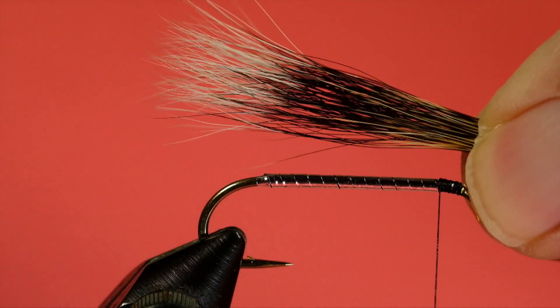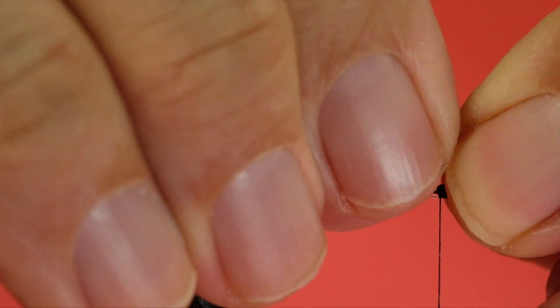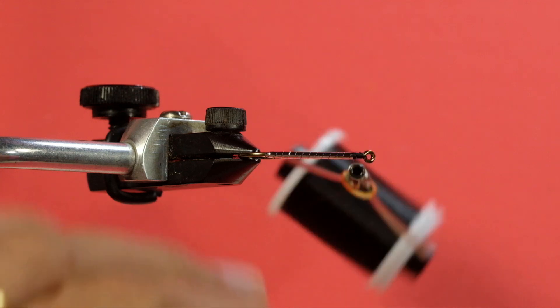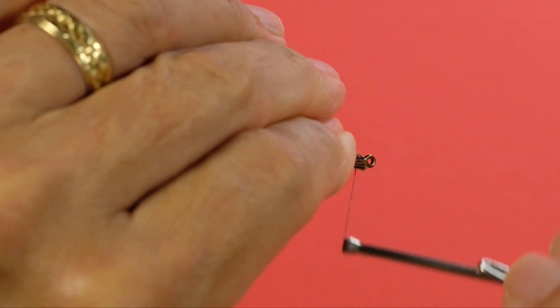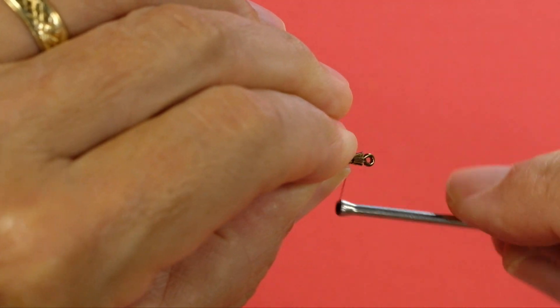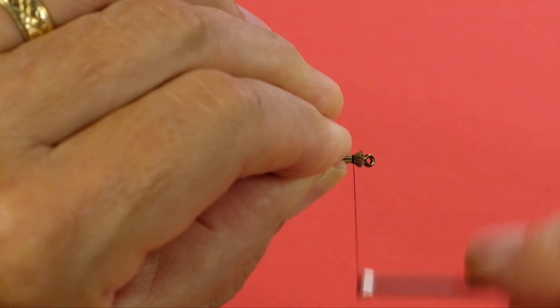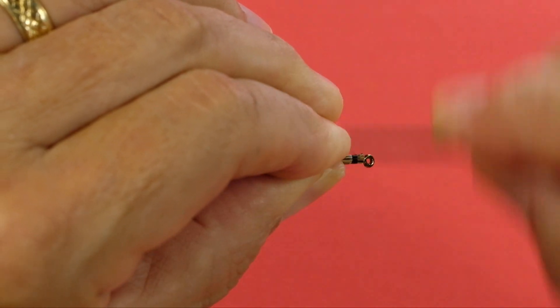Now I'm going to stack the squirrel tail. I'm going to leave this a little longer than the hook shank. When you're doing squirrel tail, it's slippery. So come in, make your first wrap, grab only about half the hairs, and then wrap down the rest.